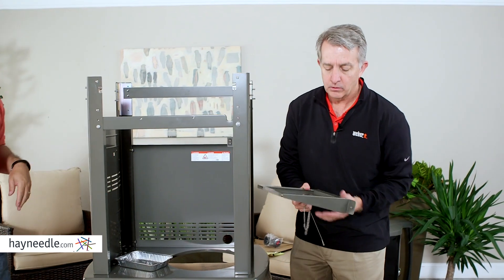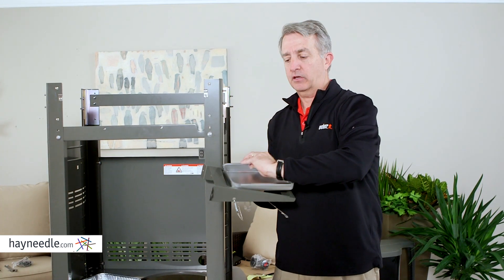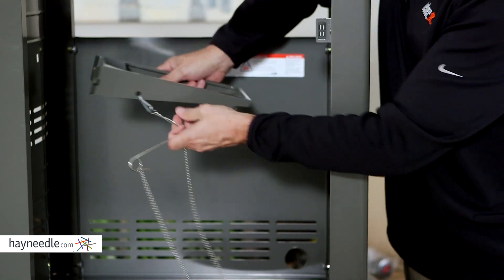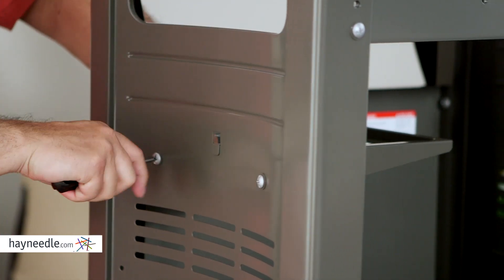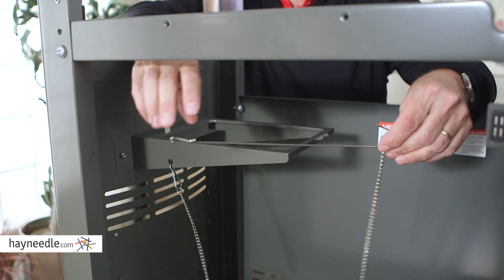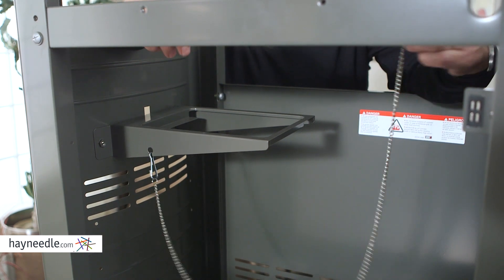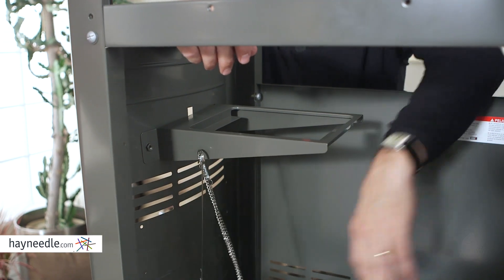The next piece that goes in is the tray that holds the catch pan — this is the pan that catches all the grease. There's a little piece that goes through the square notch in the side, slips through, and sets in; then you put in the two screws. Attached to this is a chain with a long wire. If your battery is out on your igniter, you can put a match on the end of this wire and stick it into the grill when lighting it. Most people just hang it here so it stays out of the way.